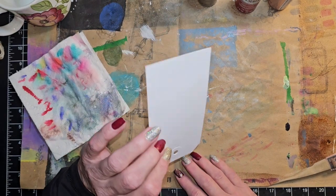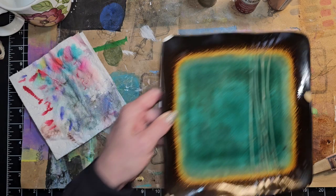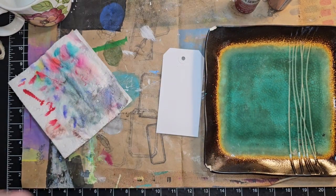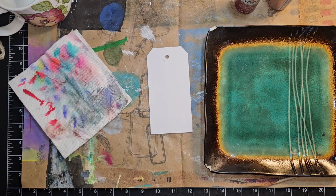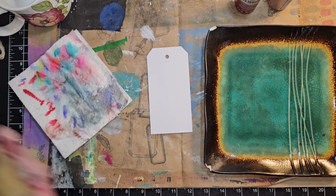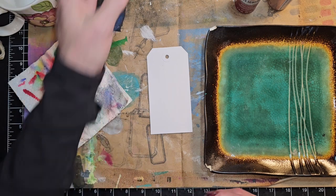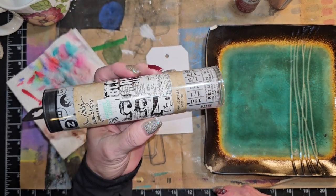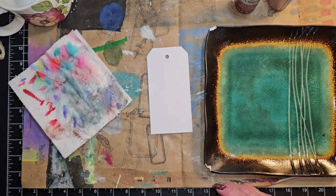So I have my tag here — this is just a regular tag, it's not a mixed media tag. I thought we would just do some mark making on this tag. Give these a little shake; I haven't used these in forever. Now I did get out this Tim Holtz light tissue paper, but I think I've decided against using that.